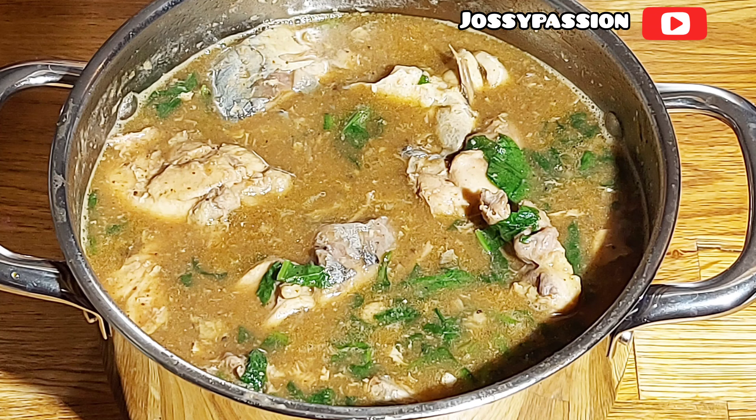Hey guys, welcome back to my channel. Today I'll be showing you how I prepared this authentic Ensala soup.